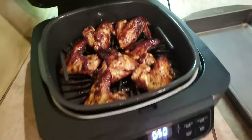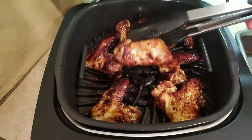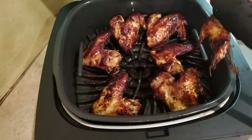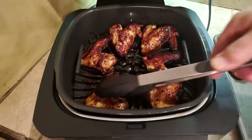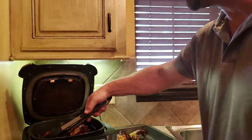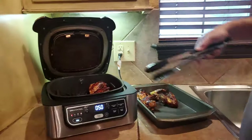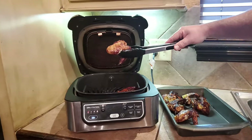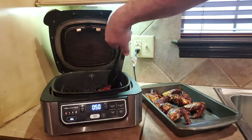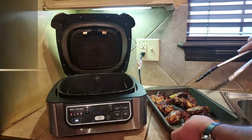Those are looking really, really good. Look at that — they're cooked perfect, absolutely perfect. So we're going to take these out. Now, remember I had two batches to do, so I'm going to put all these into this clean pan. That Worcestershire sauce gave them such a beautiful crispy crust.